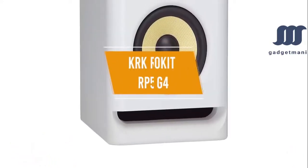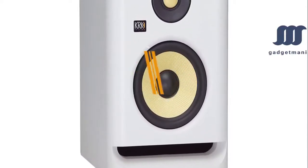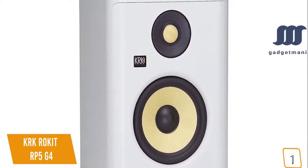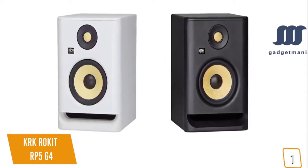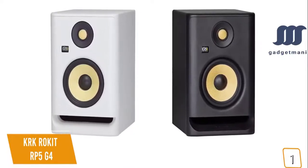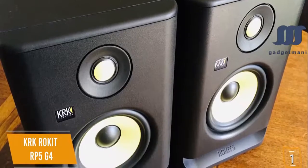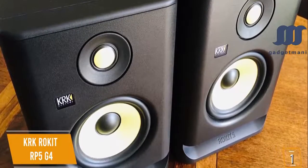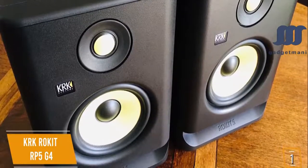The first product on our list is the KRK Rokit RP5G4 — our best cheap studio monitors under $400. Currently priced at $180 each, the RP5G4 is a two-way active studio monitor with balanced-out frequencies for a much better soundscape compared to the previous model, with treble that feels less pronounced and sits more comfortably with the upper-mid frequencies. The RP5G4 features DSP-driven active room tuning with an LCD graphic display and 25 different onboard EQ settings to help minimize and correct problems in many acoustic environments.